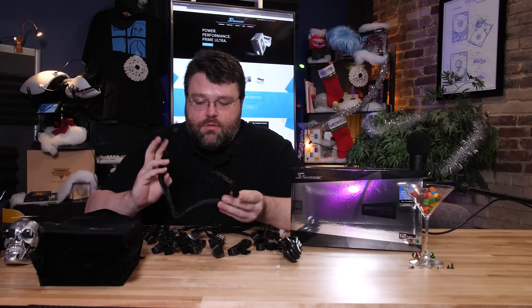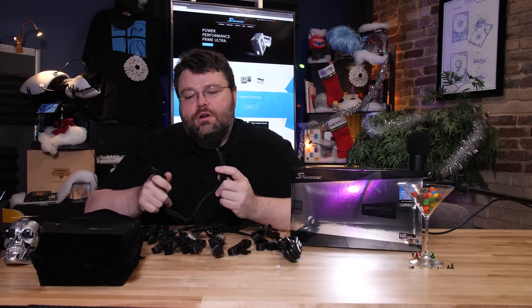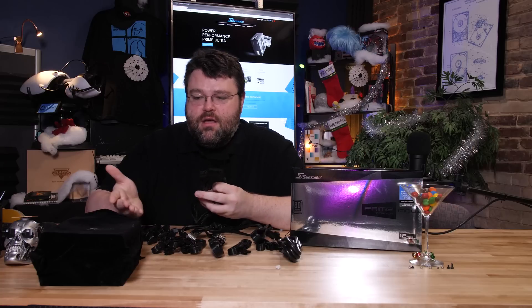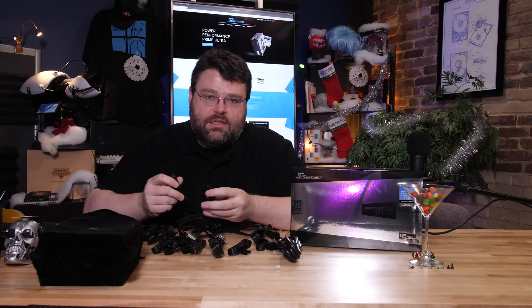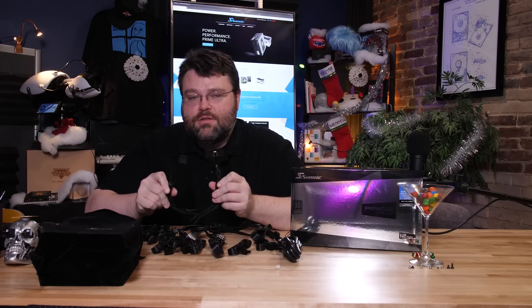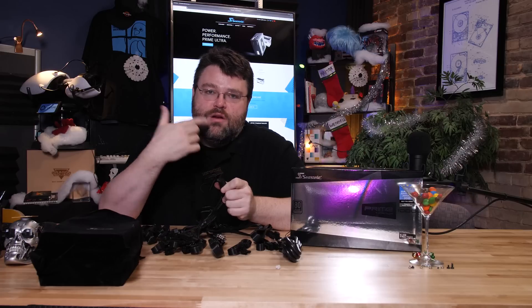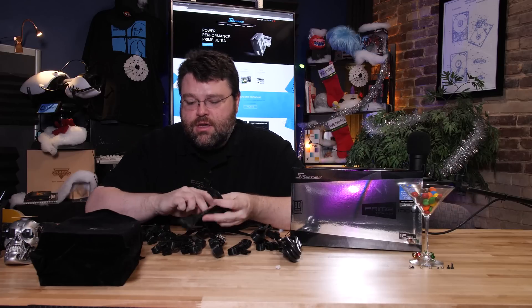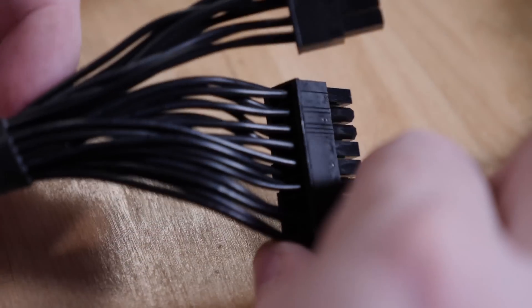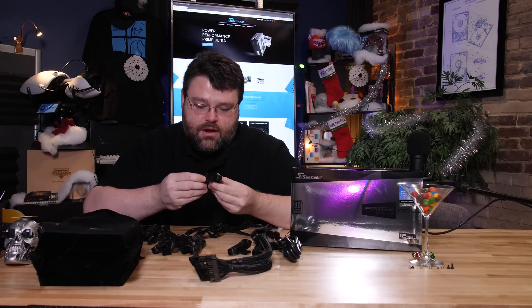That brings me to sleeved and modded cables. When doing modded cables with a power supply like this, you want a mod kit that has the manufacturer's blessing. It's critically important that the mod kit includes those extra wires — one wire delivers the voltage to the connector and the other monitors the voltage delivered. Our motherboard connector is set up that way, which is great. Our PCIe power connections are not set up that way.